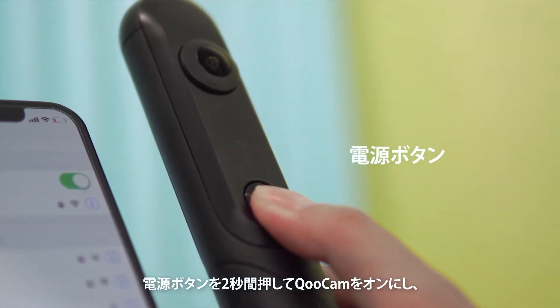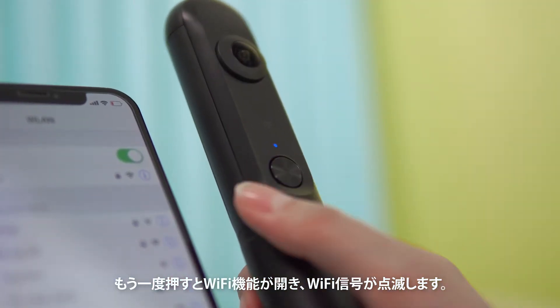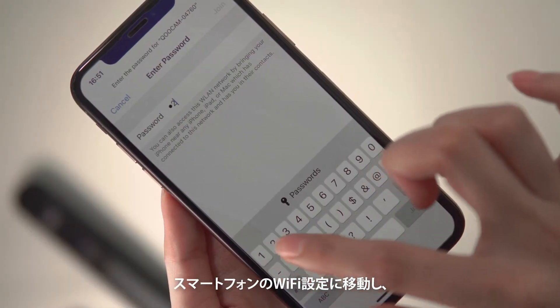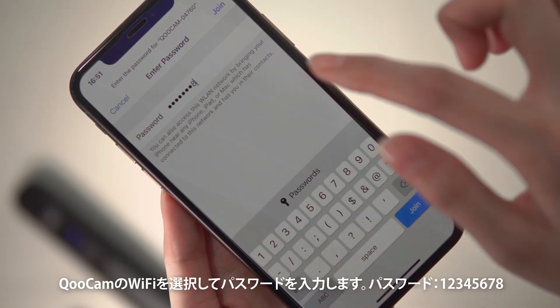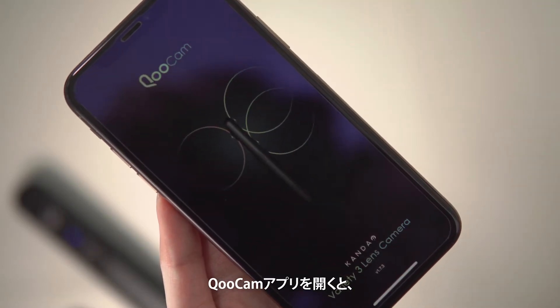Press the power button for 2 seconds to turn on Qoocam. Press it again to open the Wi-Fi function and the Wi-Fi signal will start flashing. Go to the phone's Wi-Fi settings, choose Qoocam's Wi-Fi, and type the password 12345678.